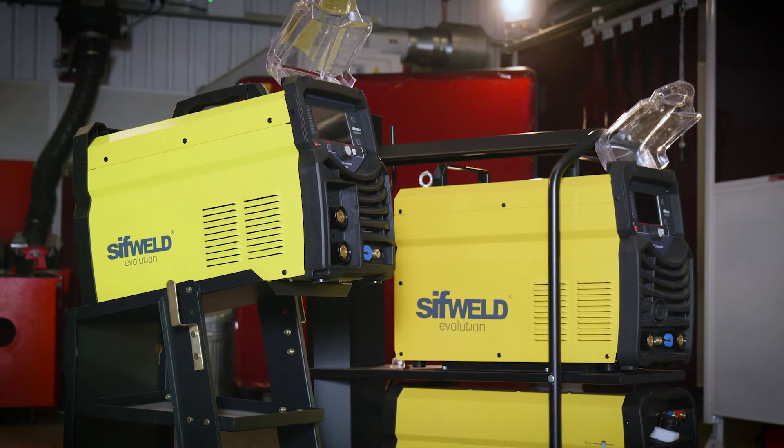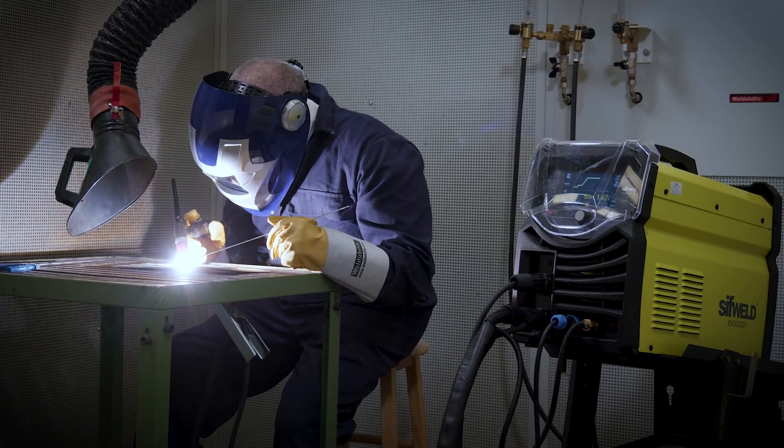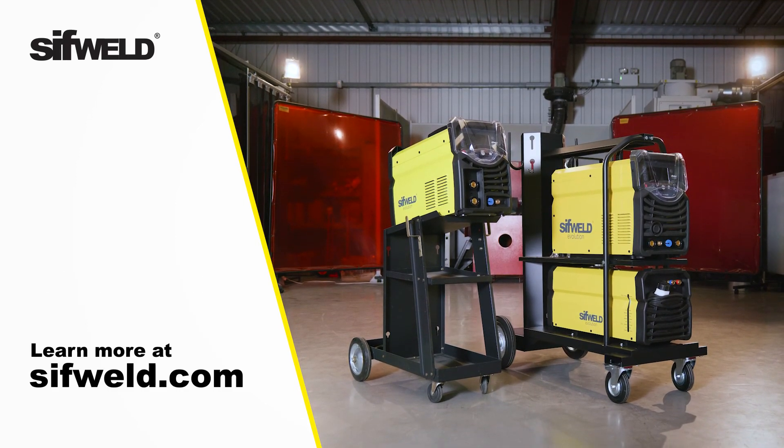With an impressive set of high-end features, you'll be surprised by just how affordable the SIFWeld Evolution AC-DC Aerotech machines are. Learn more at SIFWELD.com.